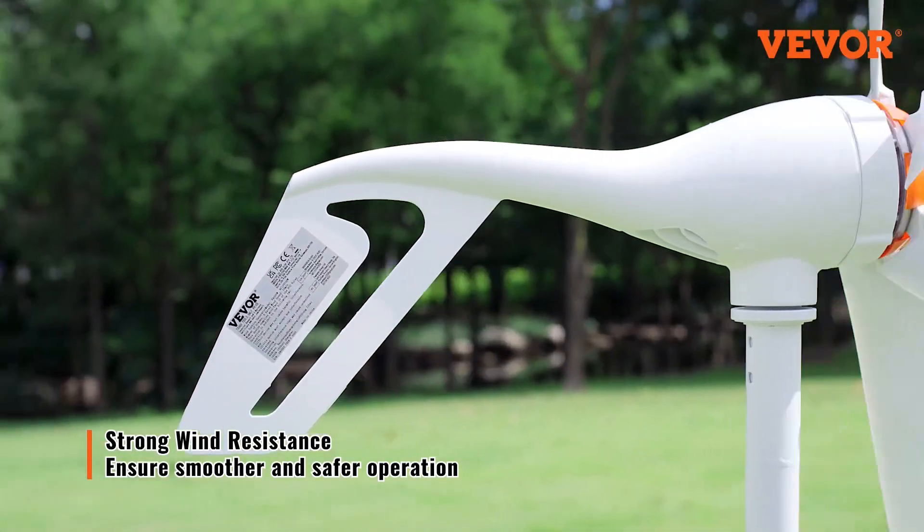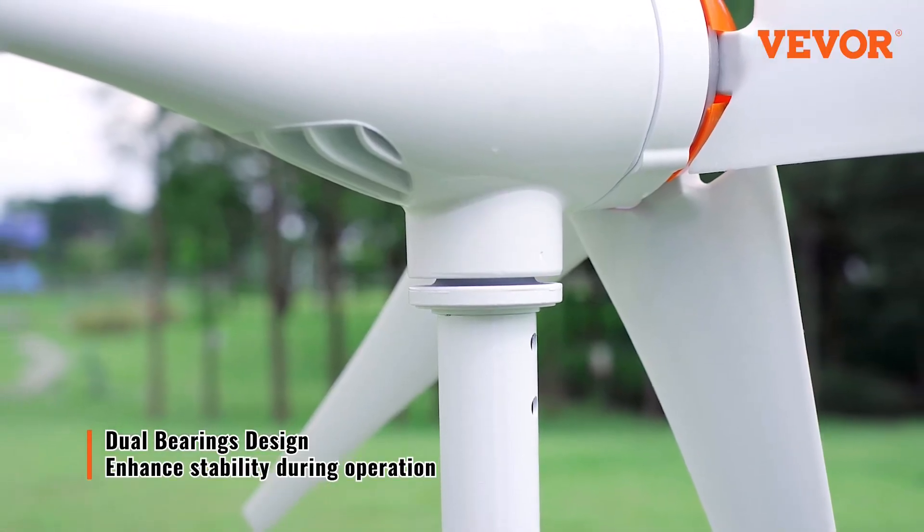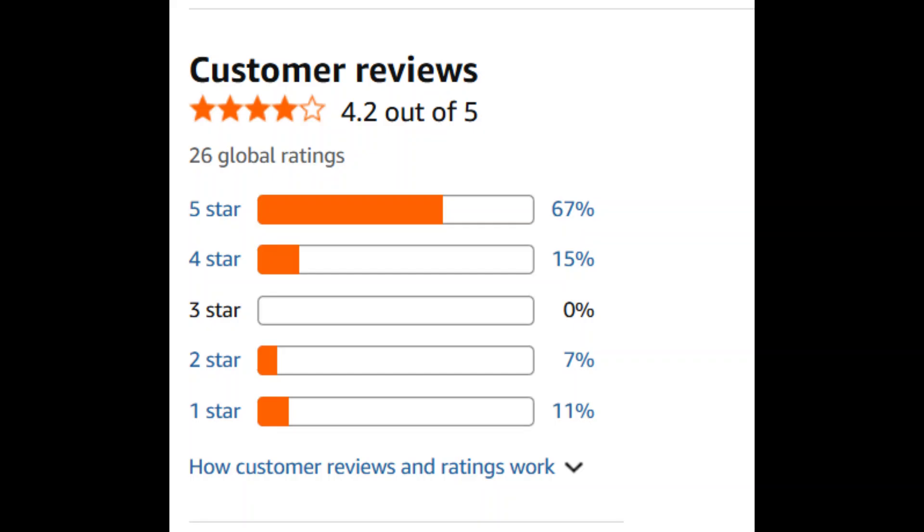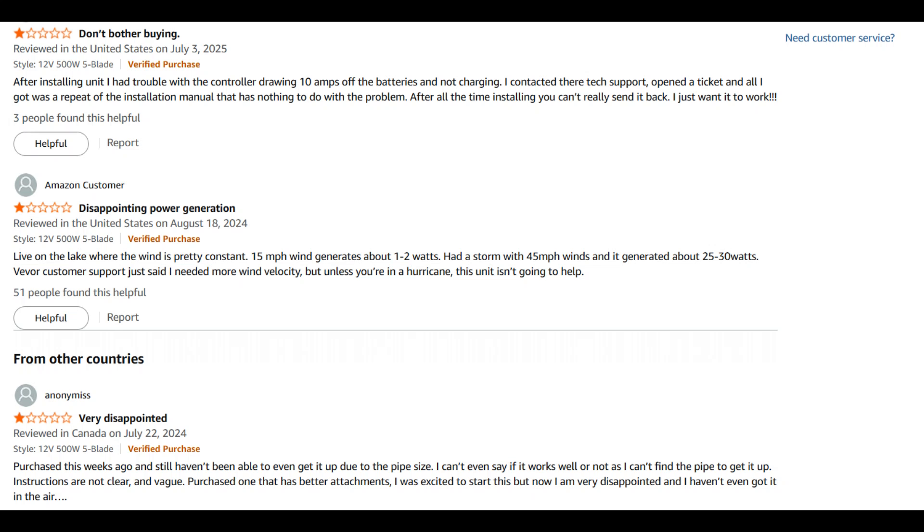So, what do real buyers think? Based on 26 user reviews, the turbine scores an average of 4.2 out of 5 stars. Most people gave it 5 stars, praising reliable performance in windy areas and very good value for the price. But not everyone was satisfied — there are also a few one-star reviews. The biggest complaint is that some buyers felt it didn't generate enough power. This is not a miracle device: if you don't live in a consistently windy spot, your production will be limited. Even at its best, 500 watts is not a whole-house solution — it's meant for trickle-charging batteries or powering small setups.